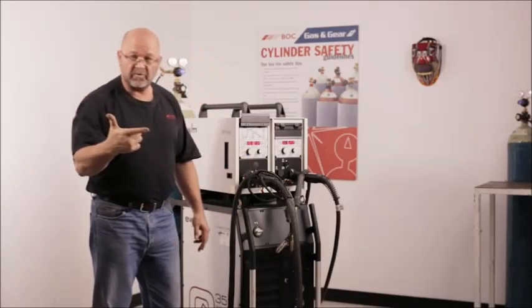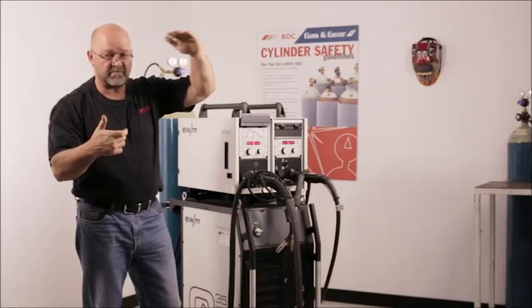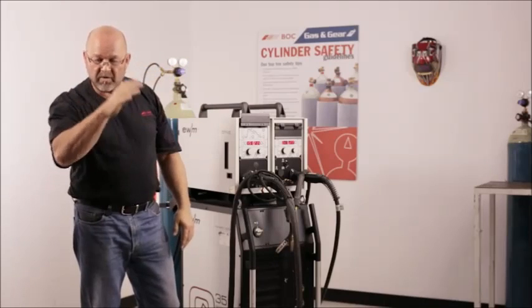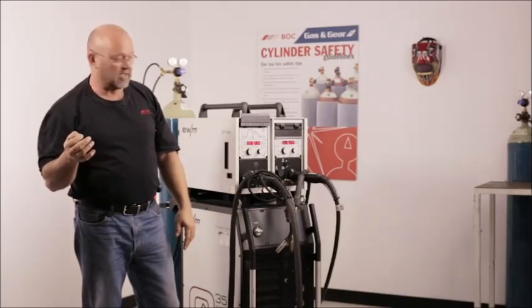With the hot start, you pull the trigger and it'll ramp up to a percentage that you have dialed in on your procedure, then come down to your welding parameters. When you let the trigger go, it'll downslope by a percentage of your overall current over a given time.